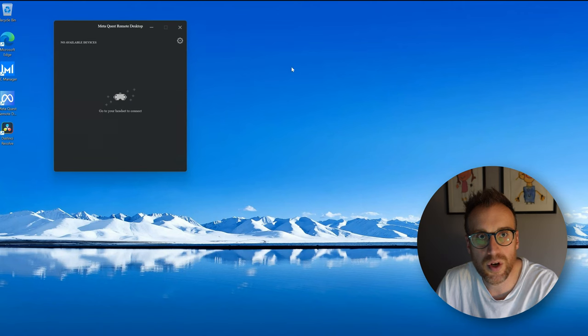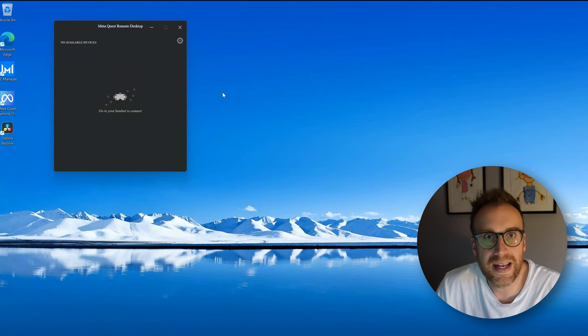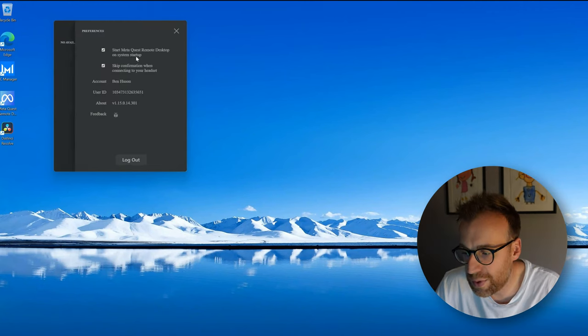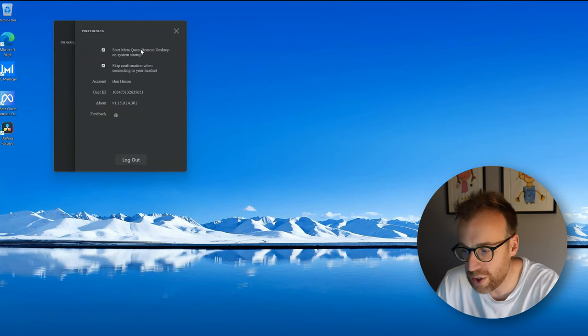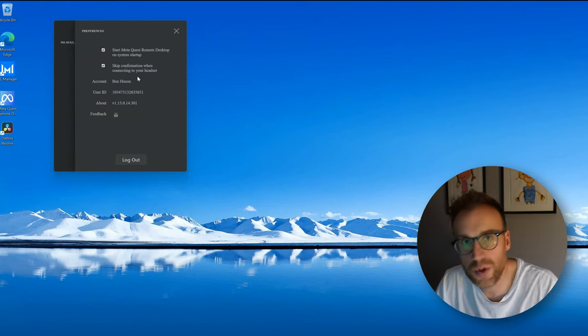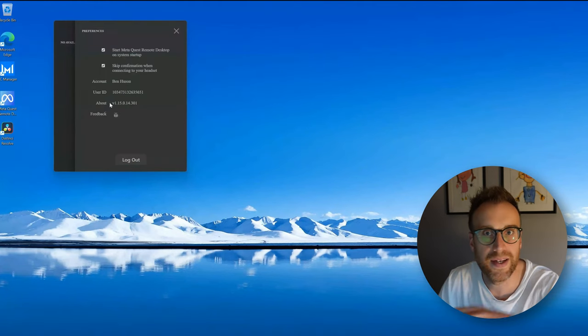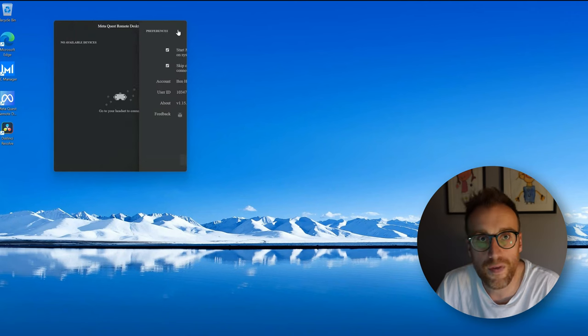It opens up simply as a window. Currently I've got no headset available to connect to, but you can do all the connectivity from the headset itself once you're up and running. There are some simple settings: starting the Quest remote desktop application on PC startup, and skipping confirmation when connecting to the headset — which I enable so you don't have to confirm each time, which speeds up the process. That's everything ready to go on the PC.